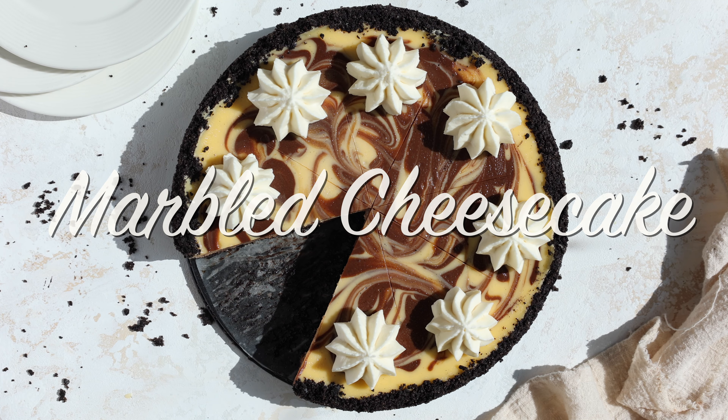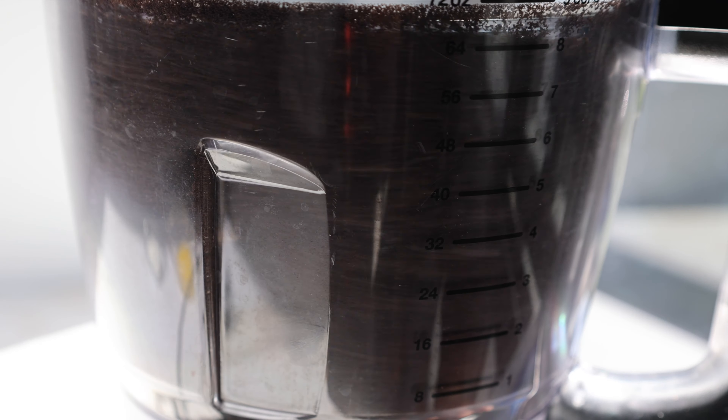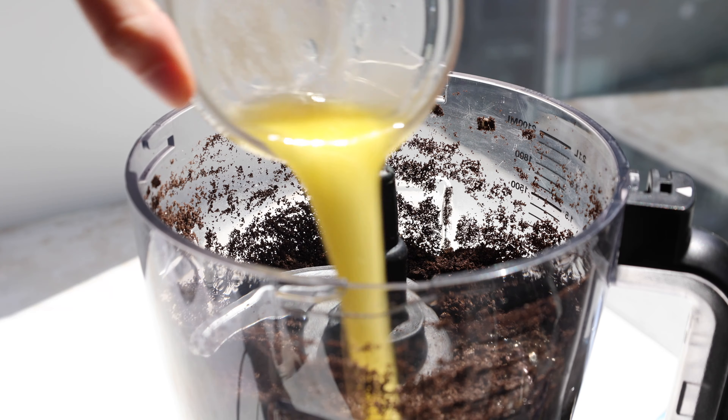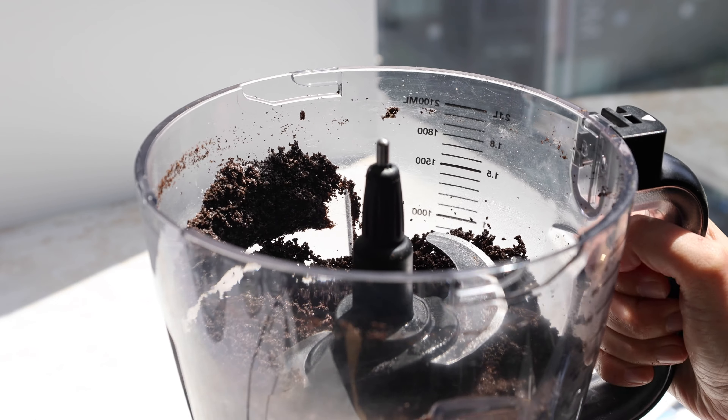Today we're getting the best of both worlds with this marble cheesecake. It starts by combining crushed Oreos, melted butter, and granulated sugar in a food processor. You can also do this in a Ziploc bag with a rolling pin or a wine bottle if you don't have a food processor.